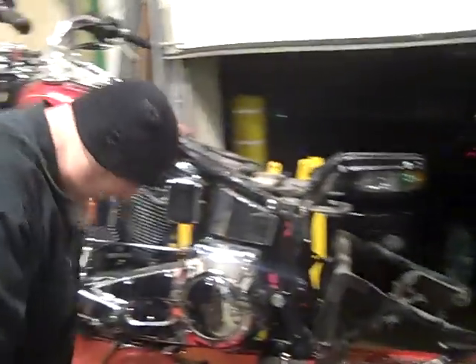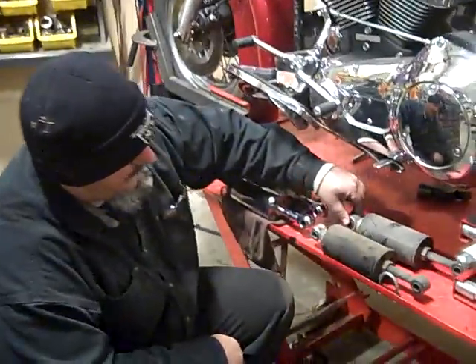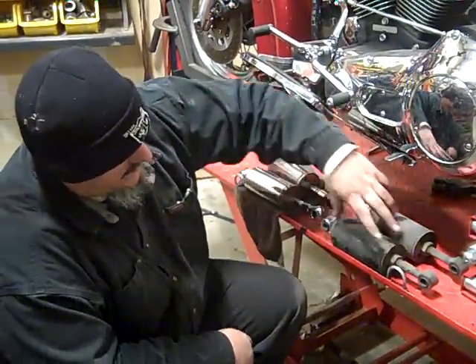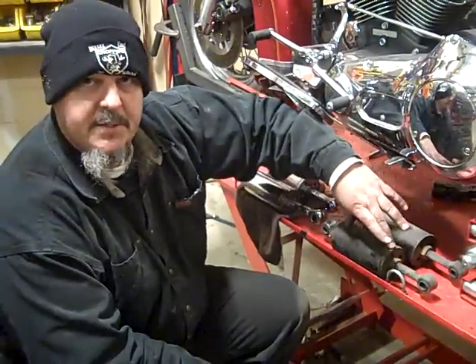First of all, we'll talk about the shocks. These are the stock shocks that we removed off-camera. The reason that we're removing them is because they're not adjustable as far as height-wise, or at least they're not easily adjustable.